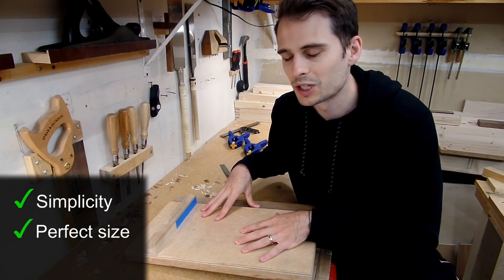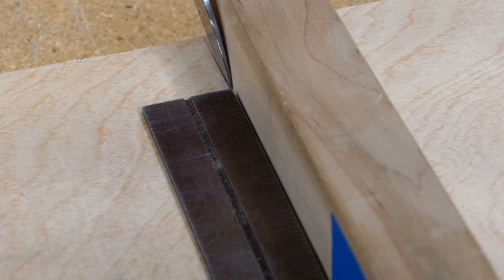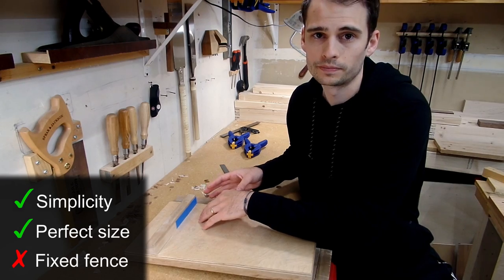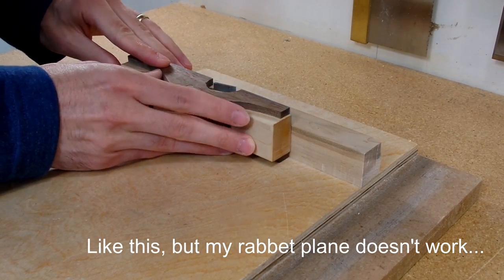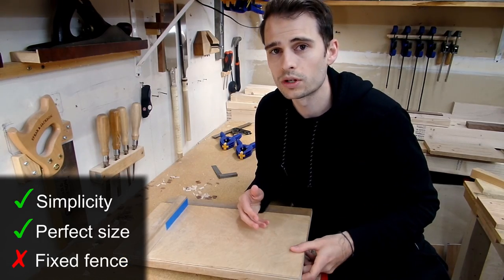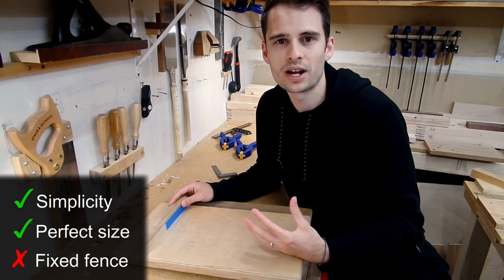For what I don't like — you may be able to guess — it's the fixed fence. This would be true of any fixed fence style shooting board. A fixed fence can lead to two problems. First, you may not secure it square — by no means is it impossible, but there is a challenge in having to glue, clamp, and keep it square all at once. Second, if you secure it out of square, or if over time it gets out of square, the only way to fix it is to use a rabbit plane to plane down the fence until it's square again. A rabbit plane is a specialty plane, and if you're like me or just starting out, you may not have one — leaving you with a shooting board that's out of square and isn't going to be much good to you. Obviously, if you do have a rabbit plane, this isn't a big deal, and a fixed fence may be the right option for you.